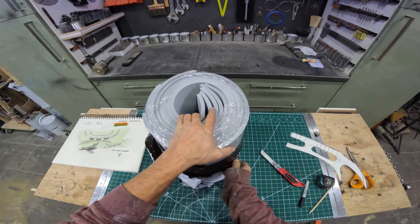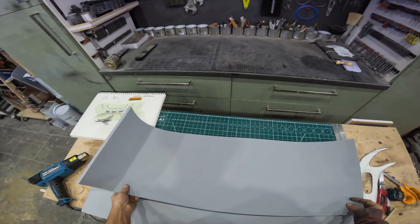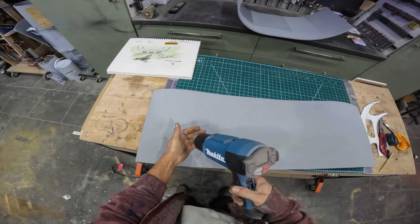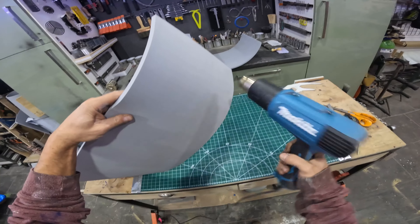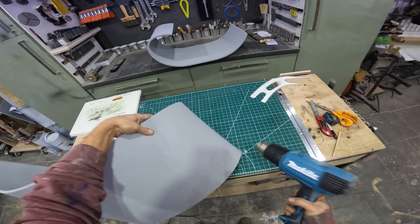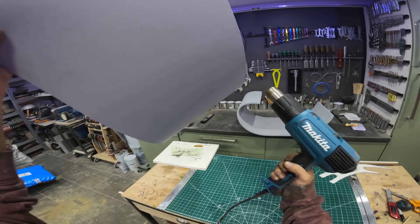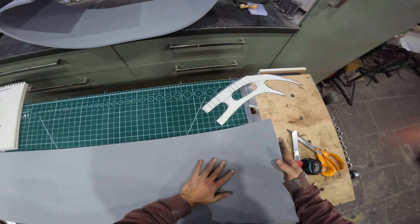This foam comes rolled up and tends to stay rolled up, so all you do is heat it up with a heat gun ever so slightly — not a lot, just to straighten it out. Make sure you don't lay it flat on your table because your mat will heat up and curl, which is an absolute nightmare. Just keep it away and heat it up — not too much, that'll do.